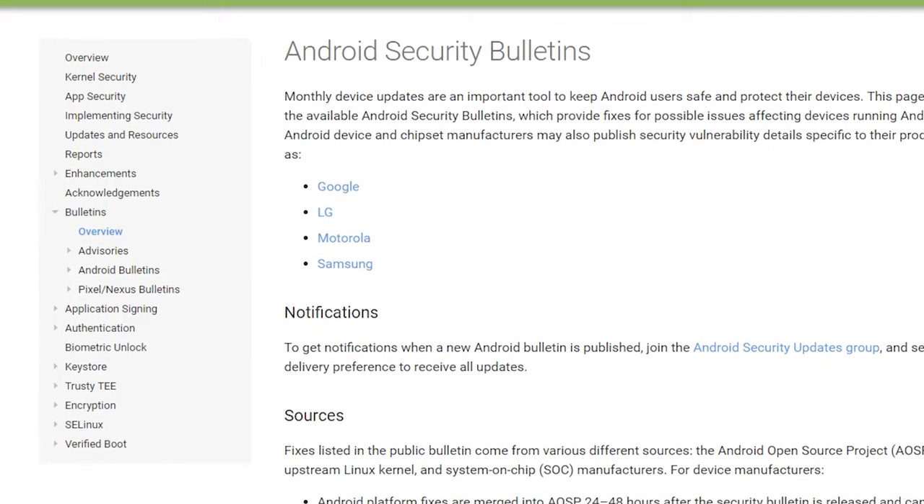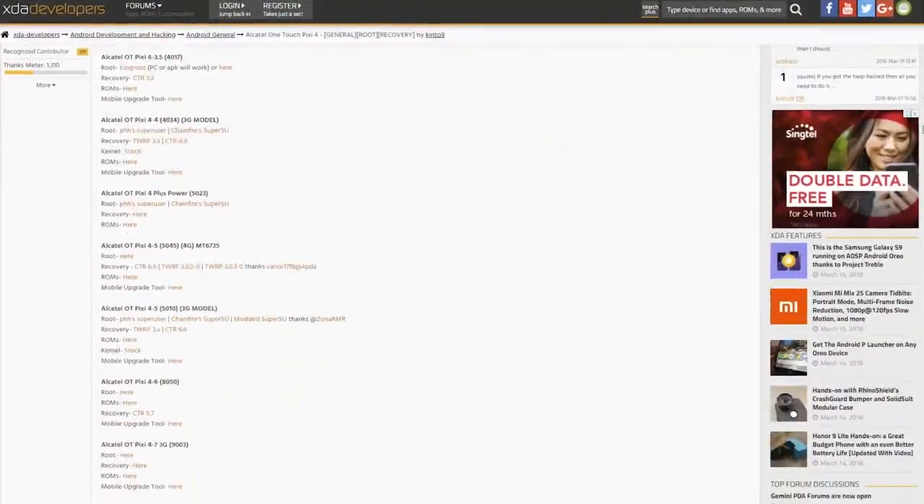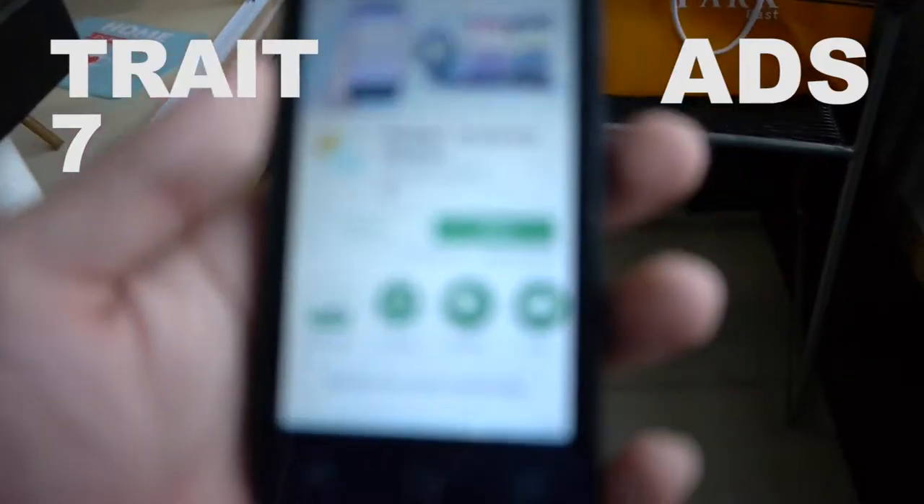Number six: software support. It doesn't make sense for a manufacturer to support their lowest-end phone — why invest in developing software updates when the buyers have close to zero brand loyalty and the phone isn't making much money anyway? Generally software support is very limited. You might not get security update packages, and you definitely won't get base system upgrades. Some bugs will go unpatched. Depending on how popular the phone is, you might have decent custom ROM support, so always do your research if that matters to you.